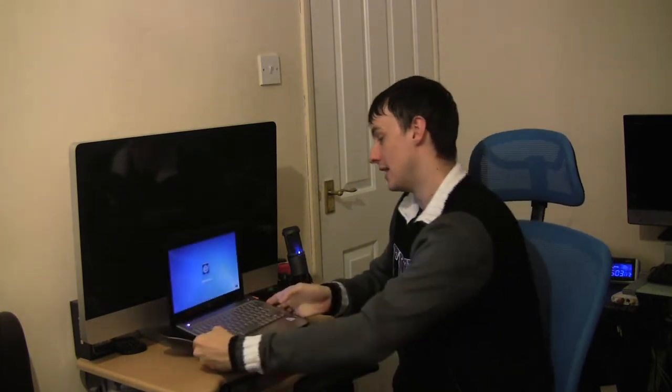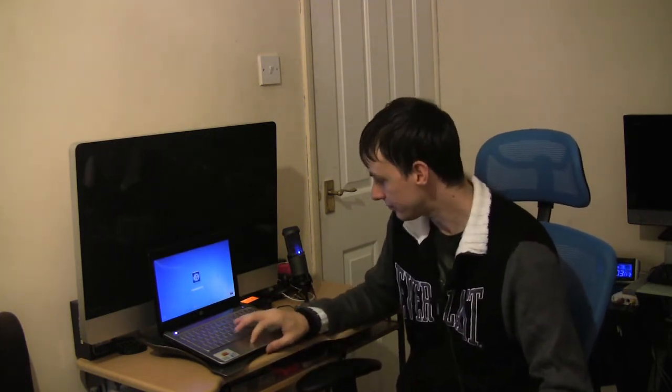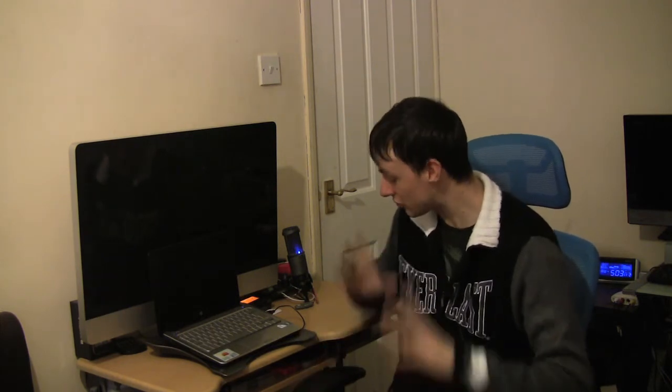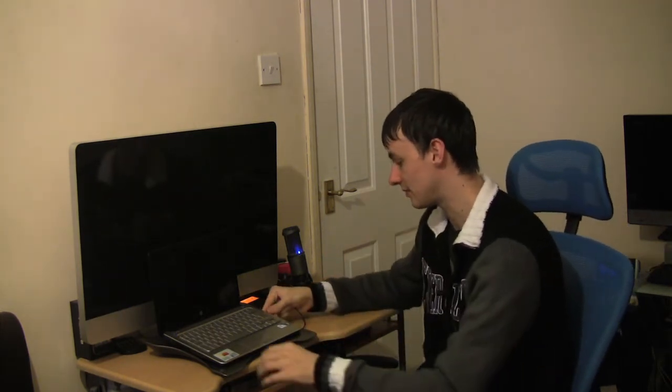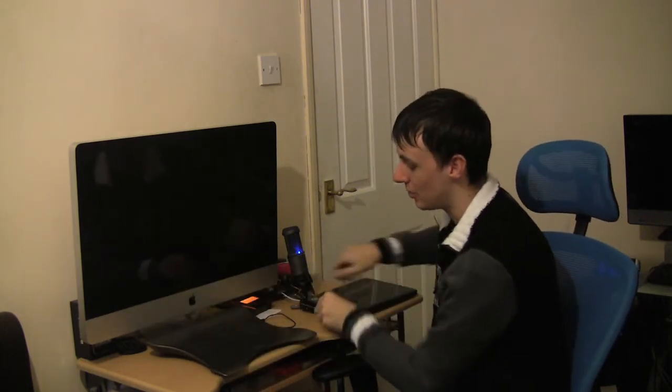I cannot rate this enough — it's brilliant, absolutely brilliant. I'm going to give this a rating of 5 out of 5. I've got absolutely no reason to drop it any points. I've just got nothing bad to say about it — nothing at all.